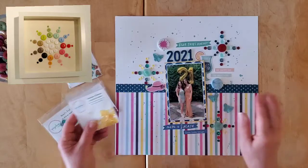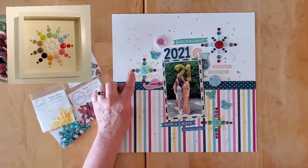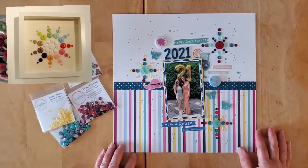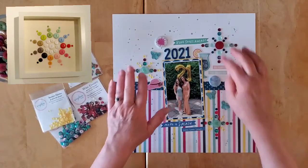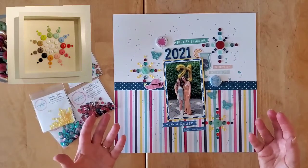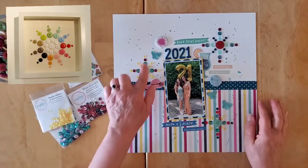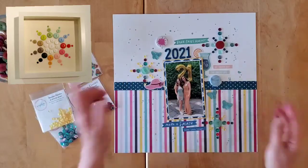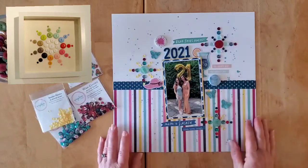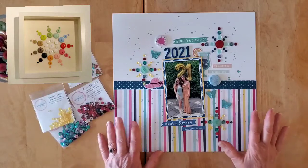I made these gorgeous starbursts. If you would like a tutorial — if you'd like to see me make one of these live — please leave me a comment down below and I will do a short video just making that. I felt it was a little long to do it as part of the layout video, as you'd just be watching me glue sequins, but if you'd like a tutorial on making one of these, please leave me a comment. Once I had those, the rest was just filling in.